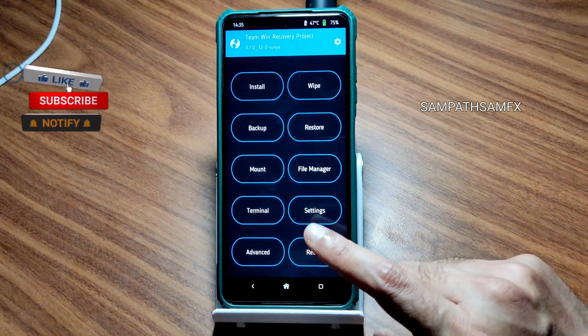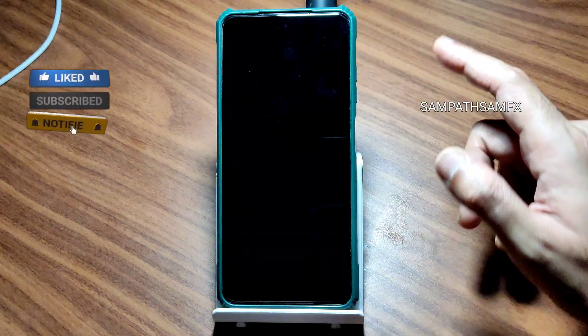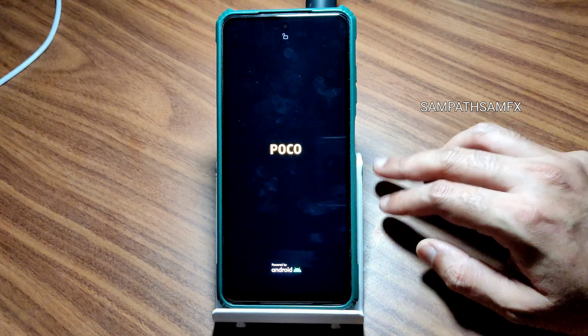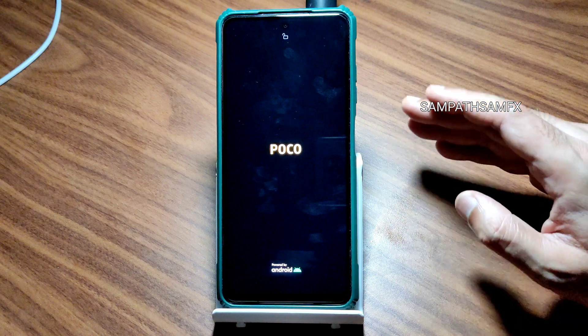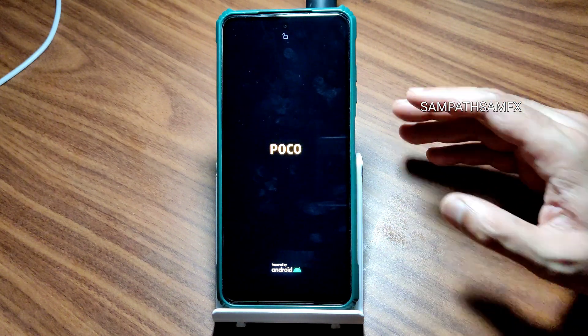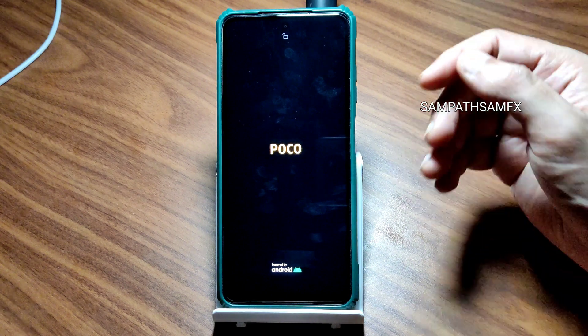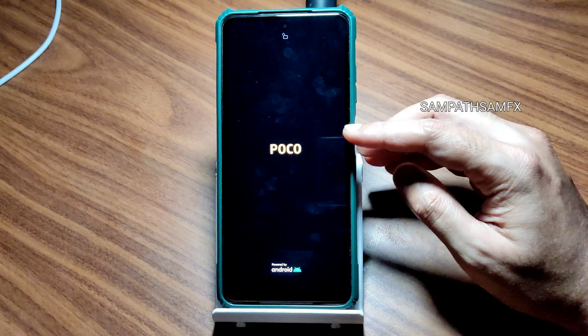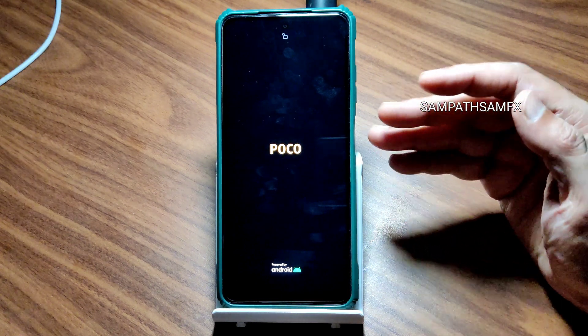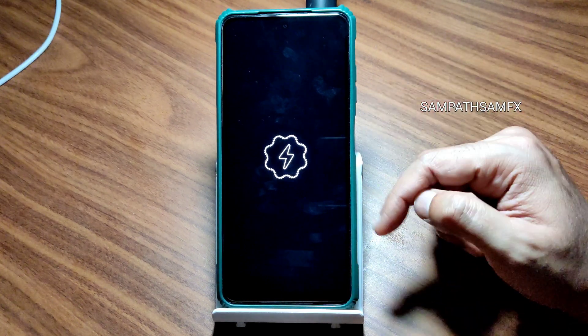Now come back to home again, select reboot and select the system. It will boot into Spark OS. In this video let's see the benchmark results, how PUBG Mobile handles, what graphics settings we get, whether safety net passes or not, and how the battery life is — because this one had very good battery life in previous versions. Will it have the same? Let's check everything one by one in this particular ROM.